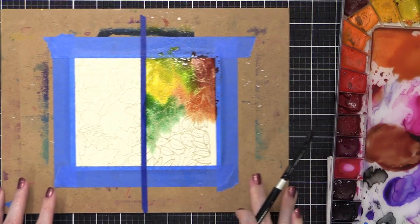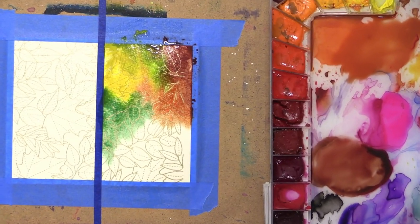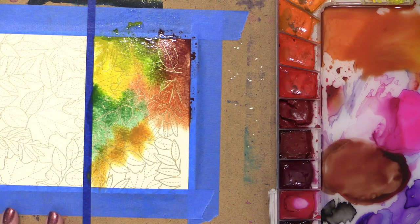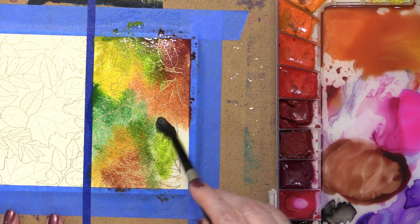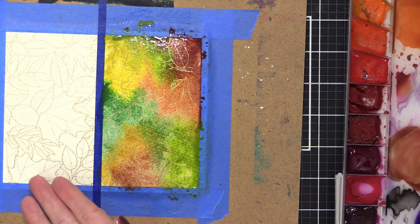I'm just picking up colors from my palette. I'm going to bring more of this golden color in, maybe make it a little bit orangey. Bring more of this brownish shade. And then I feel like I need that bright green again — maybe it just comes right here. And then this other green. I'm going to let that dry while I work on the marker side.